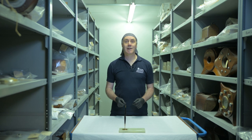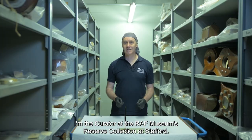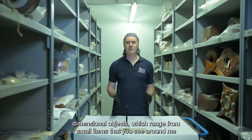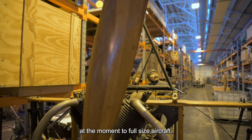Hello, my name's Ewan Cameron. I'm the Curator at the RAF Museum's Reserve Collection at Stafford. The Reserve Collection houses the bulk of the museum's three-dimensional objects, which range from small items that you see around me at the moment, to full-sized aircraft.